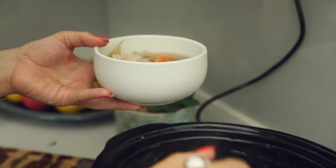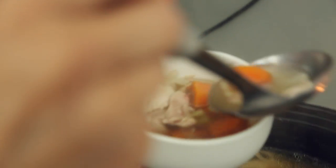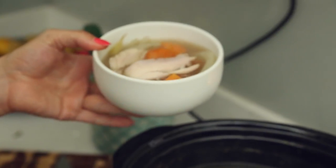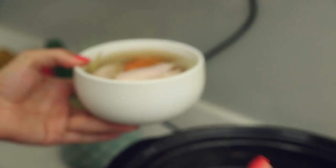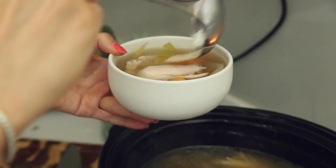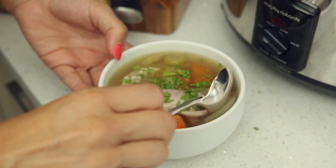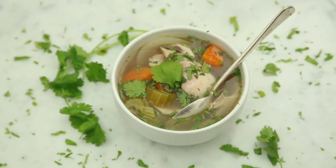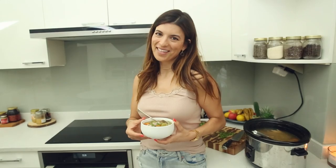It's a very earthy soup, good for you — paleo, keto, dairy-free, gluten-free. So easy to make, requires very little preparation, makes a delicious meal, and keeps for five days. There you have it: my slow cooker chicken soup. I hope you enjoy it. It is anti-inflammatory, super good for you, filling yet light, and extremely healthy. Thanks for watching.